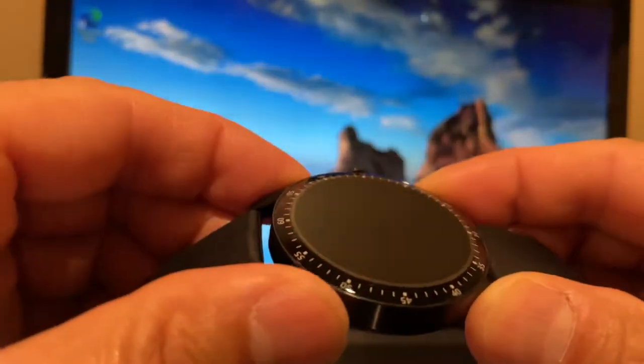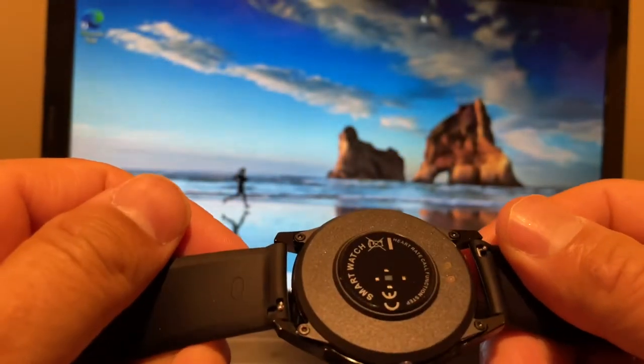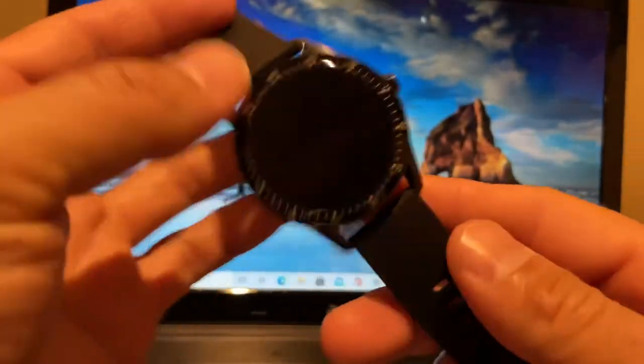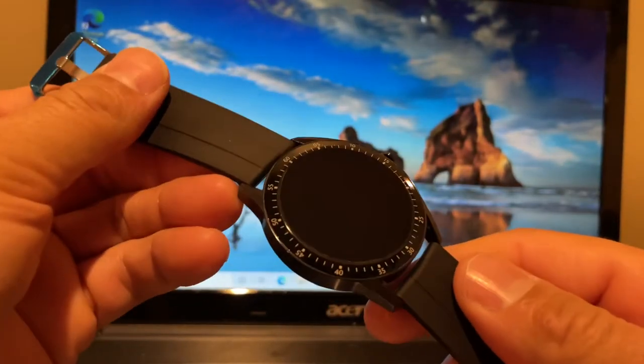To me it feels like it's metal, just off initial impressions. It feels very light — very light watch. Let's see what else we get in the box. I like that big screen.